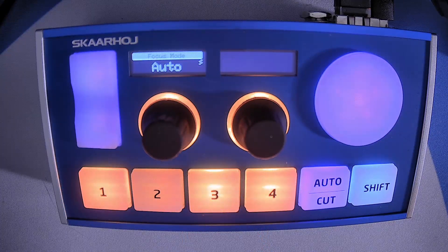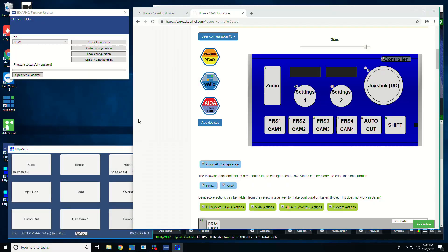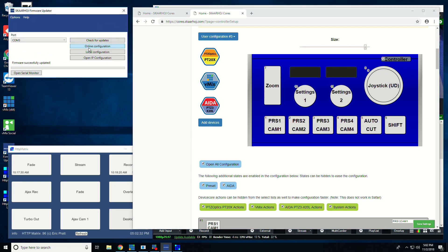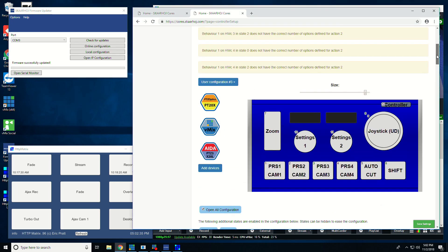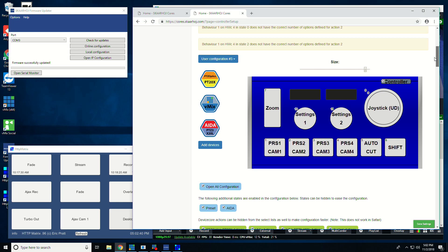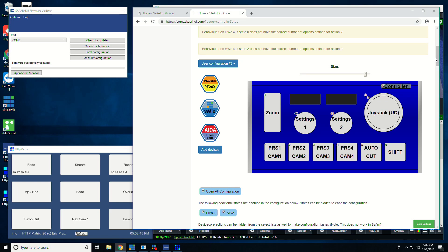So let's take a look at the desktop because that's where I'm going to explain how this configuration has actually been set up in more depth. Hopping over to the desktop here, we can see this is the configuration. If you're not familiar with the way that ScarHoy units are programmed, you use the firmware updater, click online configuration, and it takes you to a simple version first which gives you the option of loading some presets. One of the presets that this one came with is a preset called vMix PTZ Optics, but I have an ADA camera here that I wanted to throw in as well.